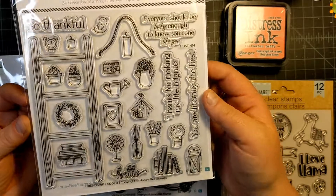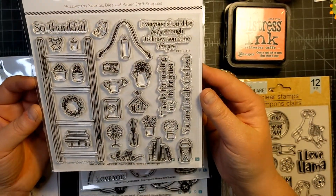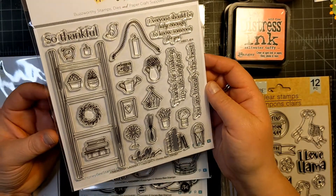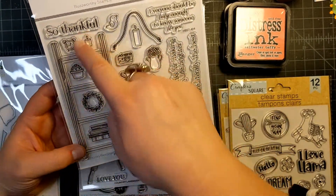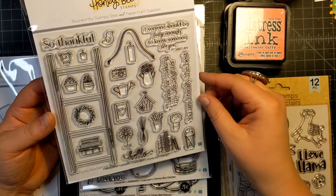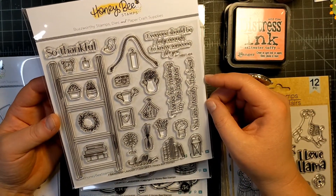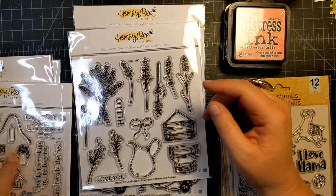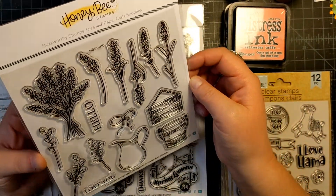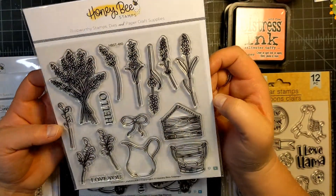They also came out with this stamp set called Friendship Ladder. I thought this was really cute because I've been wanting to make those shelf cards, and the ladder would be really fun — it has all the things stamped but you could still use your dies on it. I also grabbed this one called Country Lavender. I love lavender, so I had to have this set.